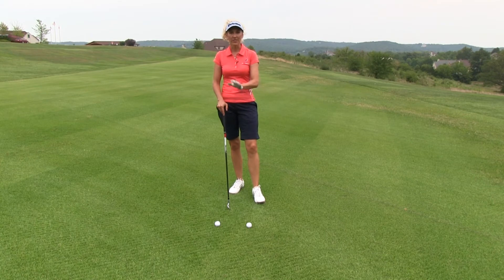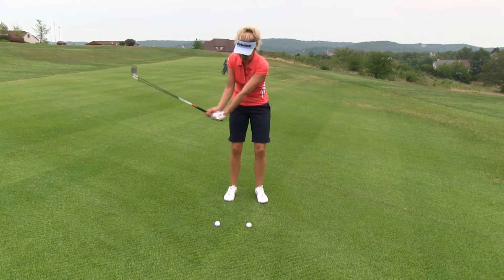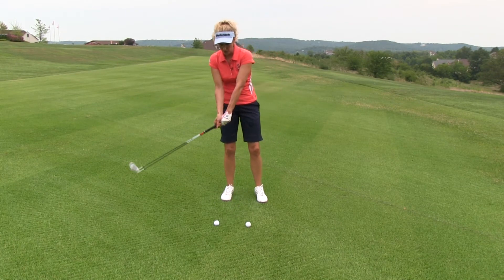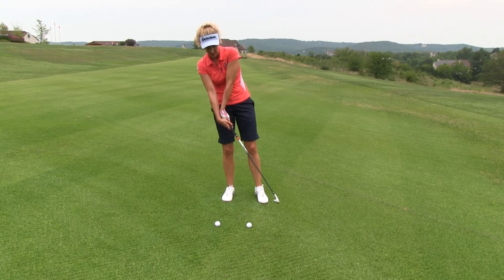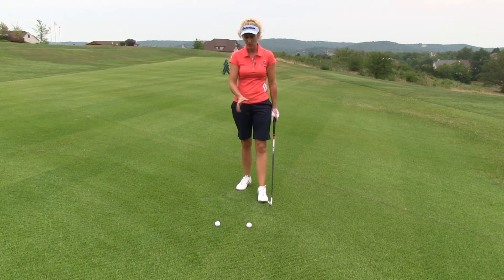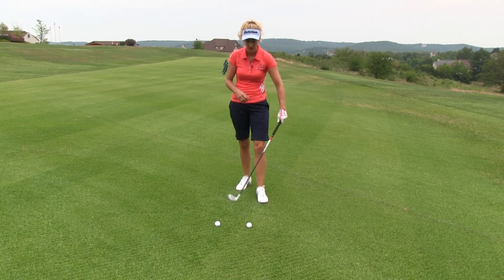If you want to get that trajectory down, you've got to learn how to de-loft your club face. That means you've got to learn how to keep your hands in front and get that club shaft leaning forward. If you throw the club head past your hands and lean the shaft backwards, you can see how you're going to add loft onto the face. So that's what this two ball drill is designed to prevent — it's going to help you learn how to keep those hands forward.